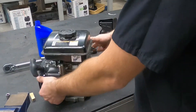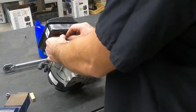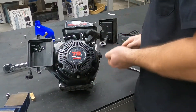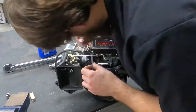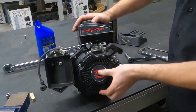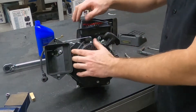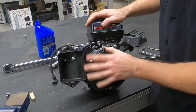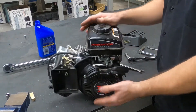Flip it over before you tighten those up. Do the one from the back side as well. Now we've got to figure out the hose routing for the fuel system. The fuel routing seems to work pretty good if you bring the hose in between this inboard bolt here and the shroud, and bring it down and pop it onto the carburetor. That's close, but it doesn't interfere with any of the other linkage.